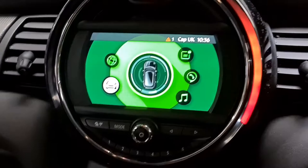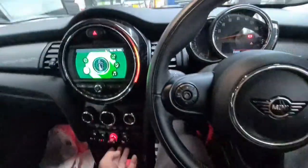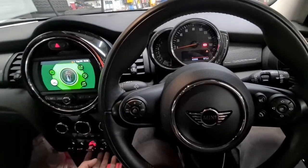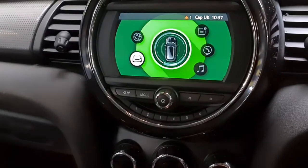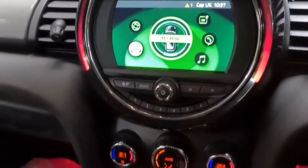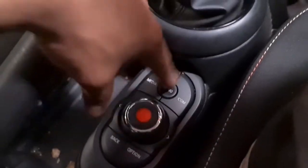All you do is start the car up. This one has got the start-stop button. If this is what you've got, then you just need to follow the procedure. I'll get the car started. Now that I've got the car started, you've got the menu buttons right here.